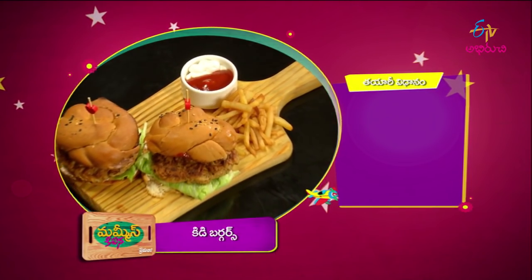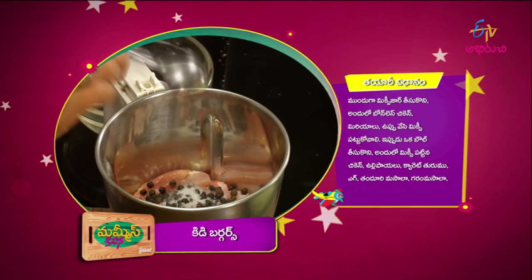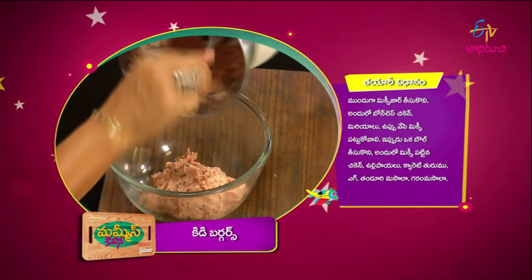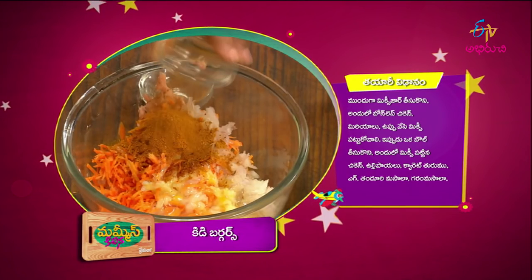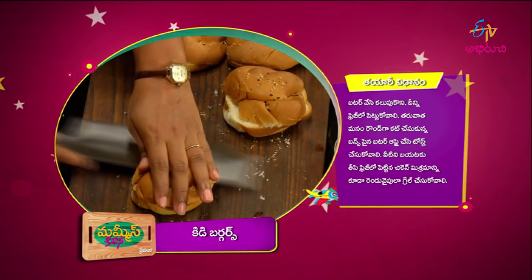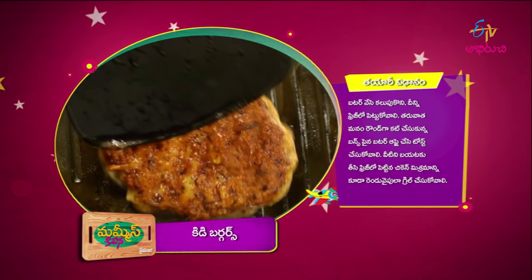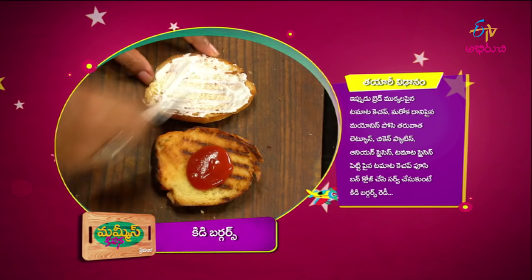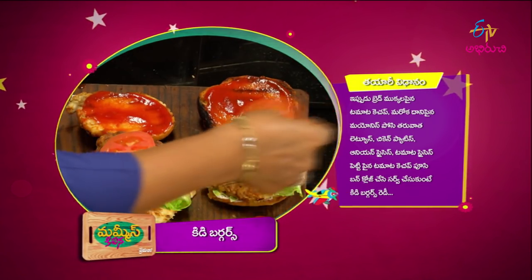The kiddie burgers are ready! Let me recap. First, mix the boneless chicken. Then mix in chilli, carrot, egg, masala, hot masala, and butter. Put the mix in the fridge, then shape into rounds. Toast the buns with butter on a grilled pan. Now add tomato ketchup, mayonnaise, lettuce, chicken patties, onion slices, and tomato slices.